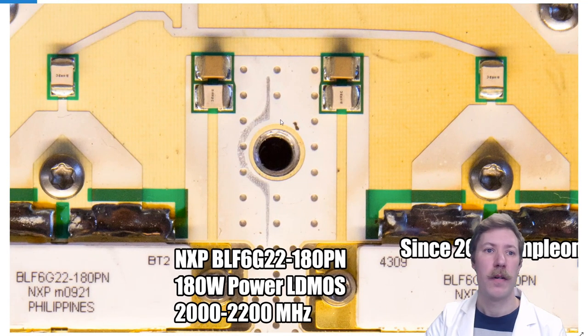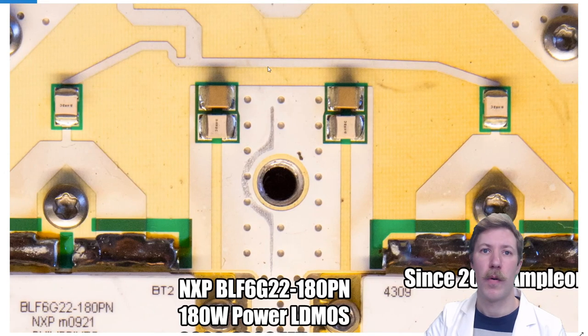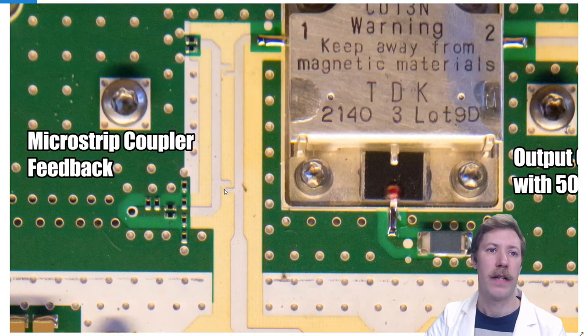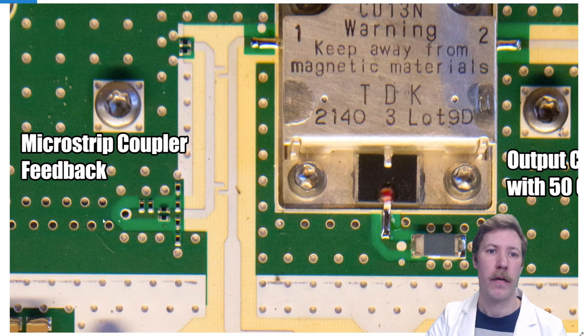The two outputs are fed into a quarter wavelength output combiner, and we can follow the signal go up through here. We have a microstrip coupler for the feedback that we will come back to — the feedback receiving part of the transmitter that we will return to in a moment.